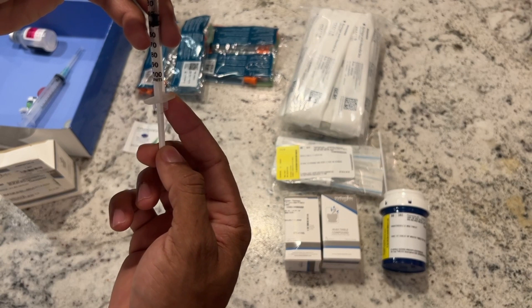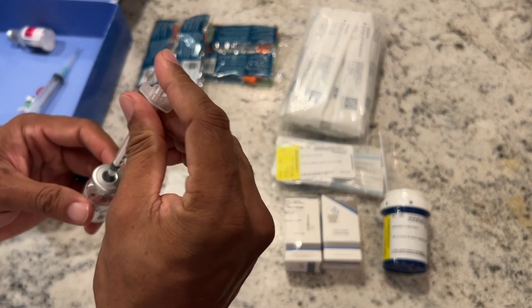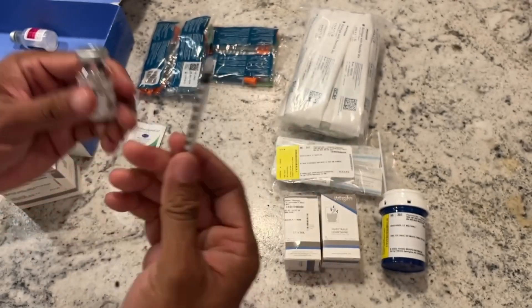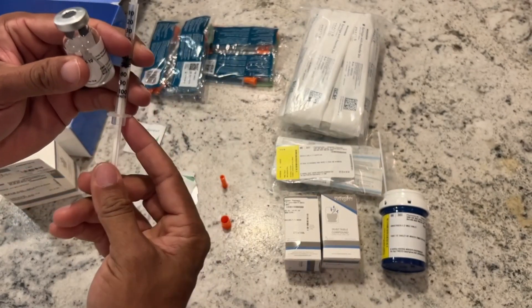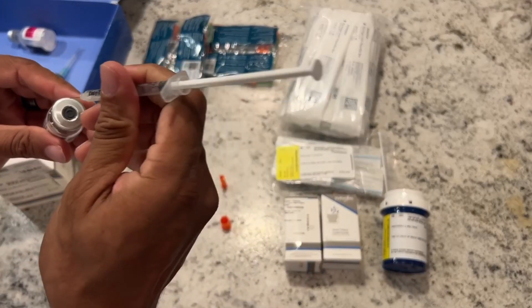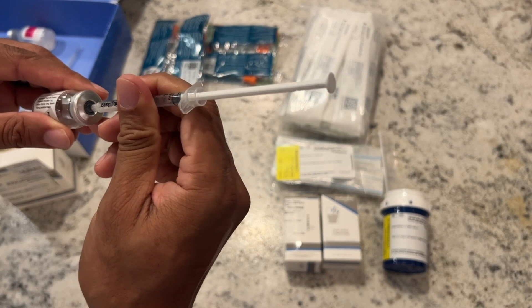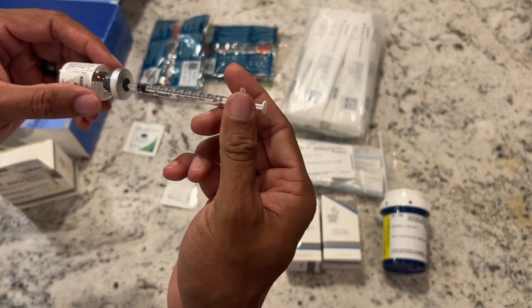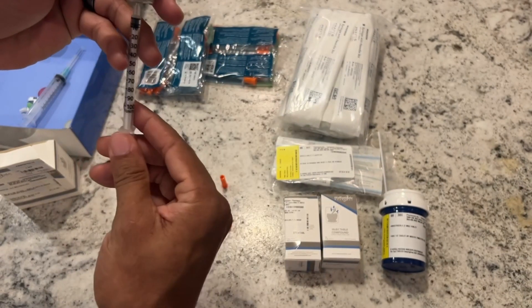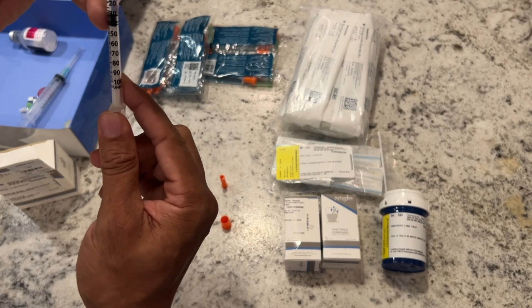We have many different types: HCG is one type, gonadorelin, enclomiphene, and kisspeptin — those are all completely different tools and they do not do the same thing. It's important that if you're entrusting someone to care for you, they are aware of the tools that are available and have access to them, because one tool might be better for you than another.